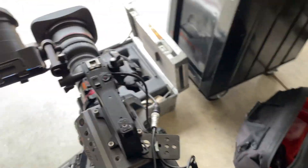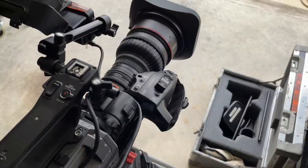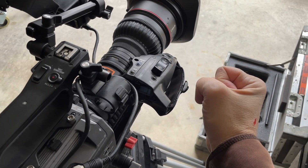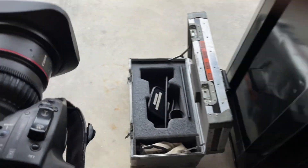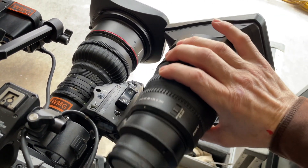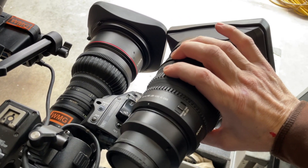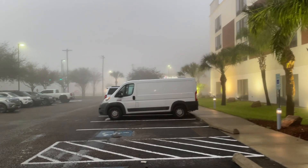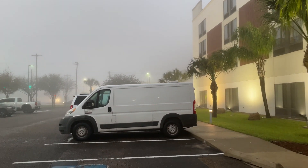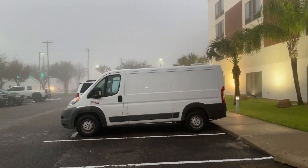Boy, this lens feels great on this camera. I much prefer this over the Sony pistol grip on the right-hand side. Even with the kit zoom on there, which is quite a bit lighter, my arm cramps up and the rig is too front-heavy, too lens-side heavy.